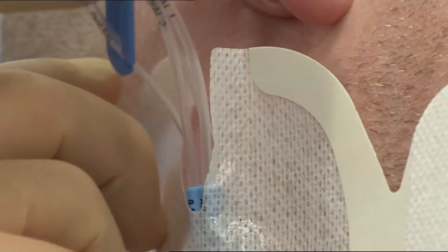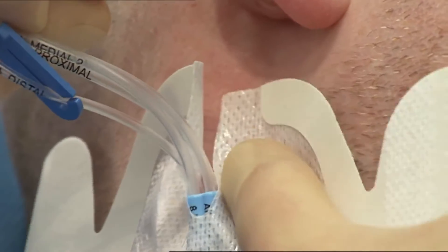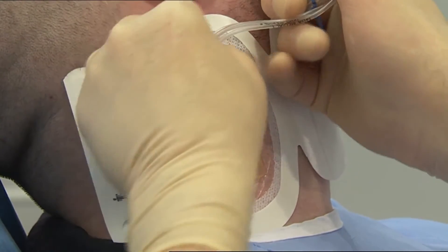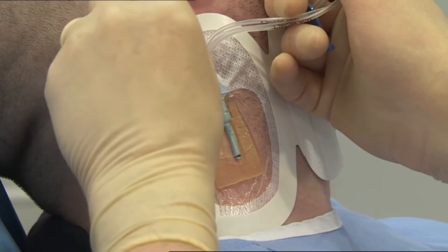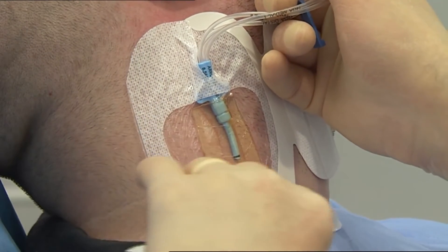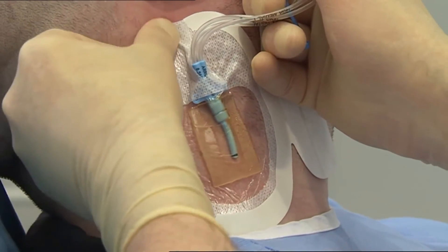Cross over the soft cloth section under the catheter lumen. Slowly remove the paper frame while continuing to smooth the dressing from the centre towards the edges using firm pressure to enhance adhesion.